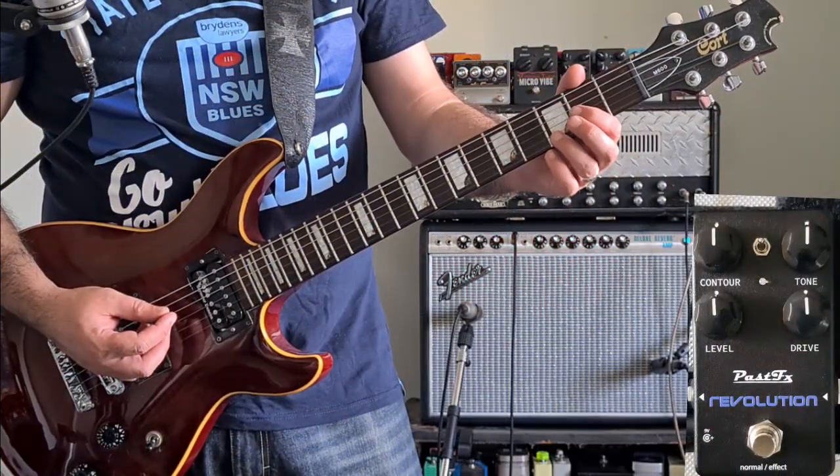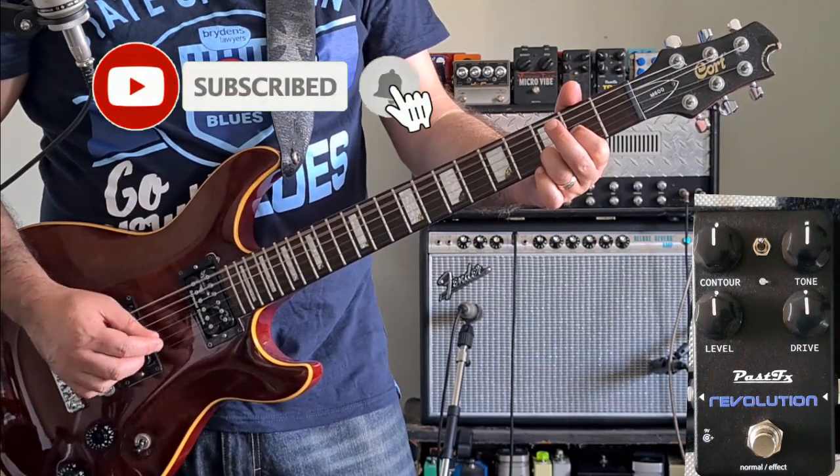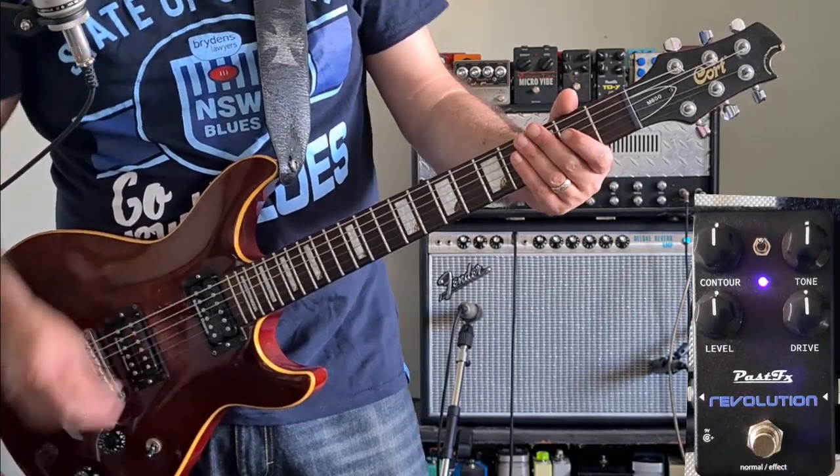This is my clean sound through my Fender Deluxe Reverb. Not a hint of breakup. I've got all the knobs at noon. This is the Revolution.